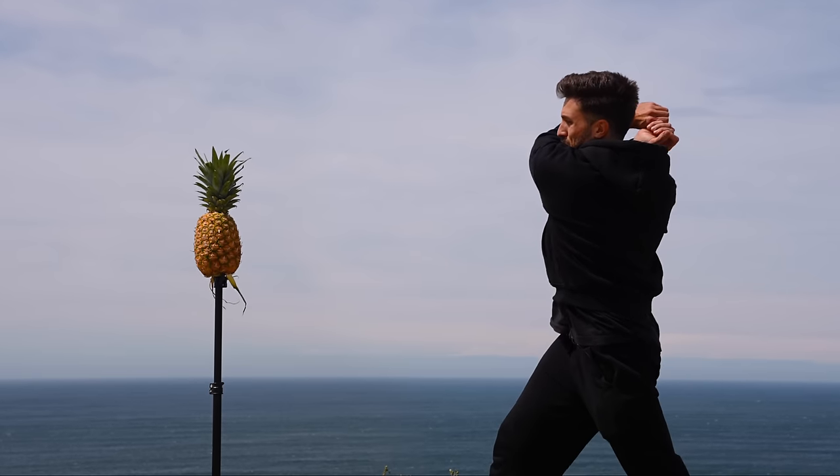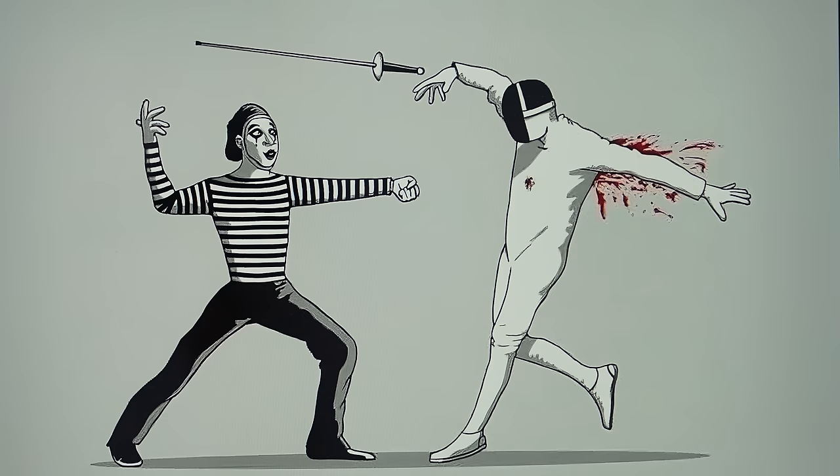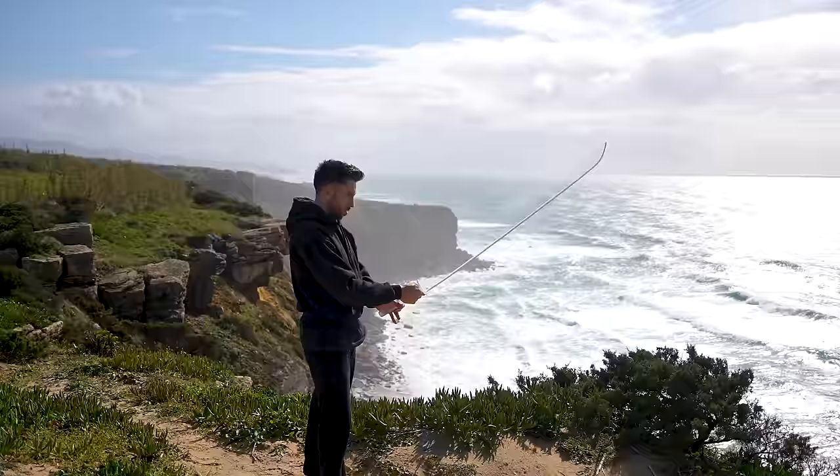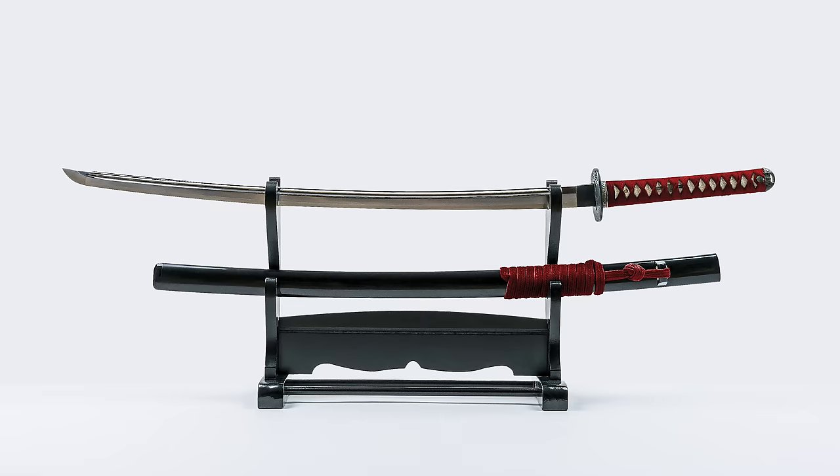Have you ever seen an invisible sword? Well, I think I have. A few days ago I saw this picture right here. That is an invisible sword, and now I want one. A sword that's not only invisible, but also indestructible and sharp — basically like a normal sword, but that you can't see. I'm gonna build one.